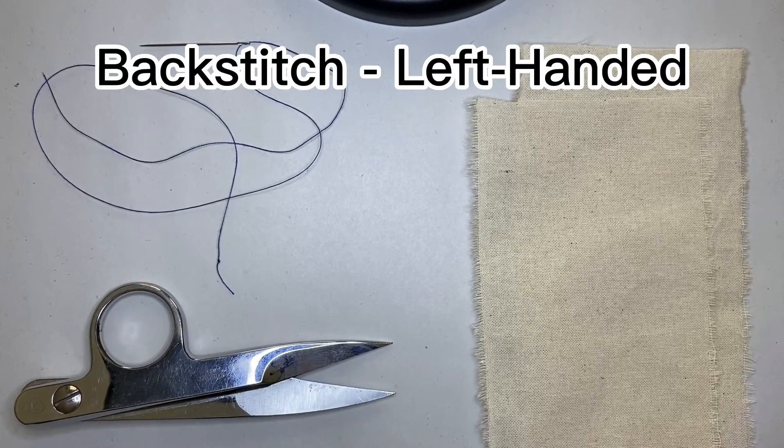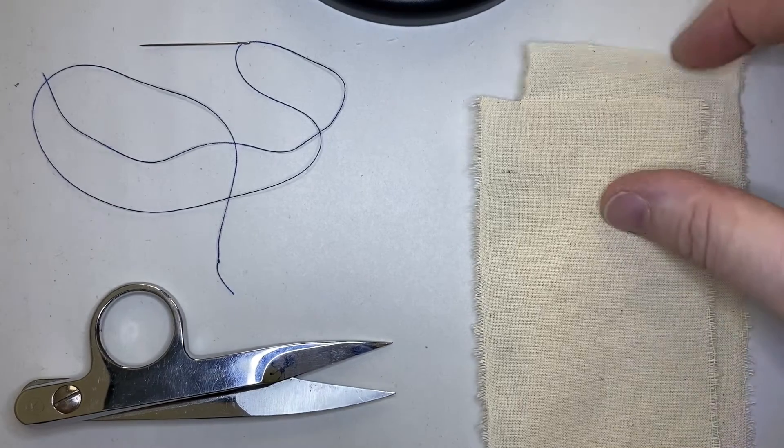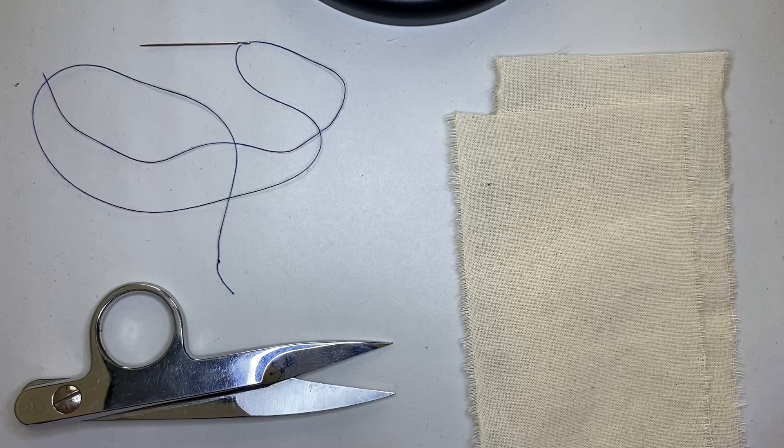In this video I'm going to show you how to do the hand backstitch. We say hand backstitch because machine sewing uses a process called backstitching which is different than this. The hand backstitch is a hand sewing stitch and it is one of the strongest, if not the strongest, hand sewing stitch.